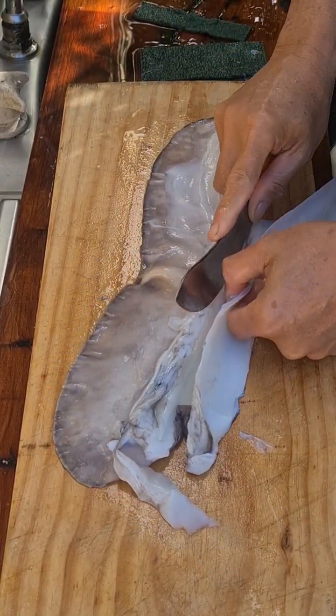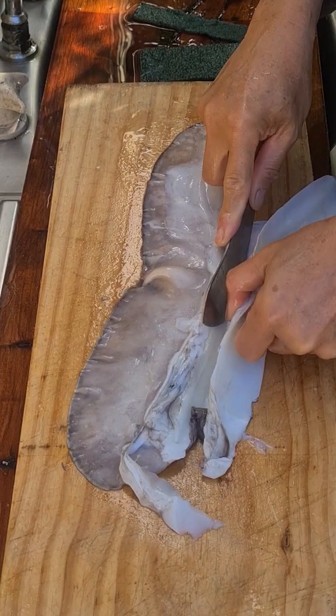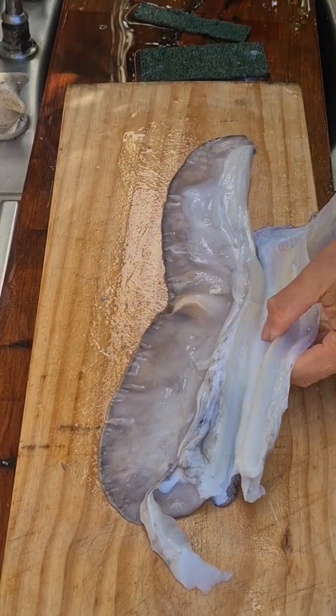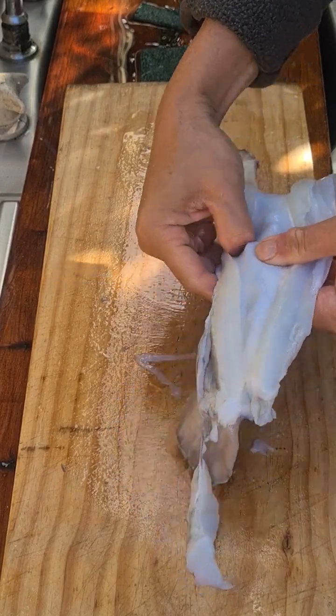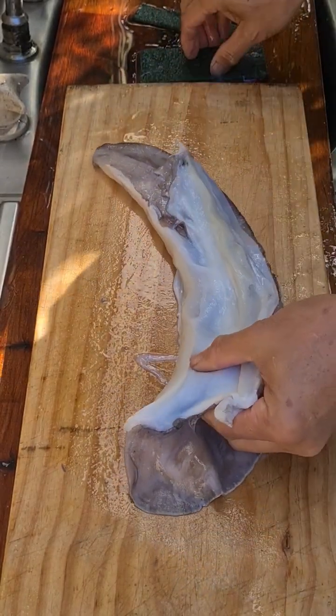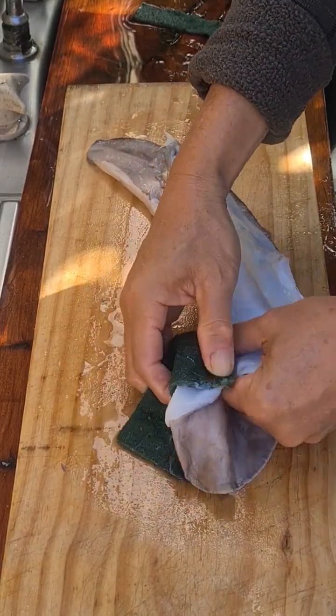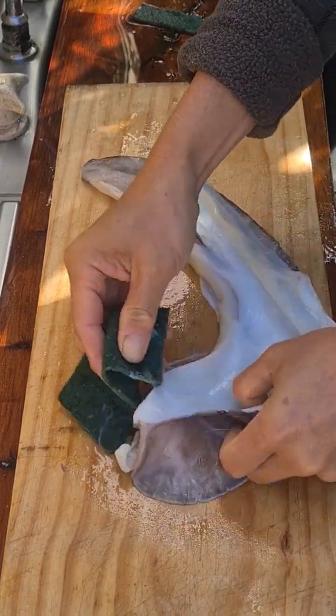This part feels almost cartilaginous, so if you don't cut the skin off totally you can use this part as a grip to grab hold of and then pull the skin off.